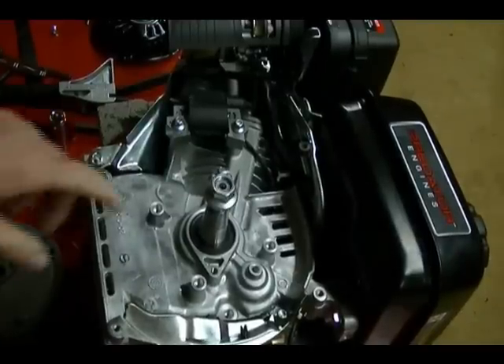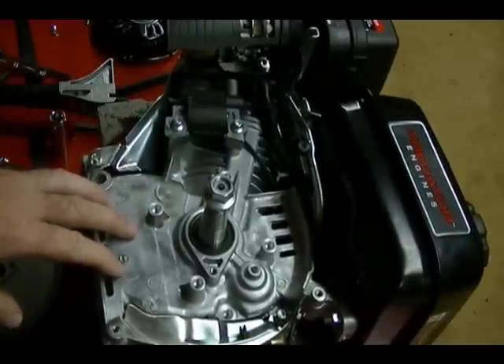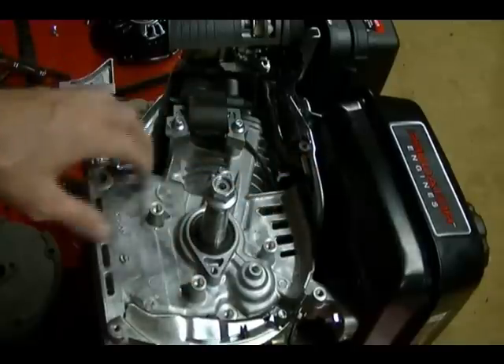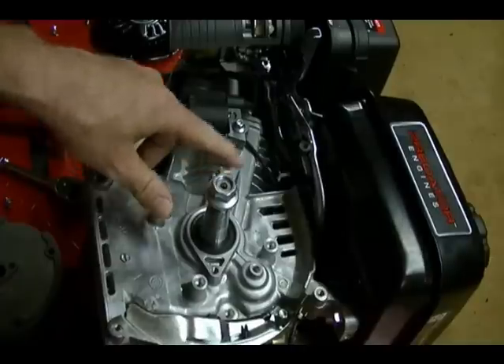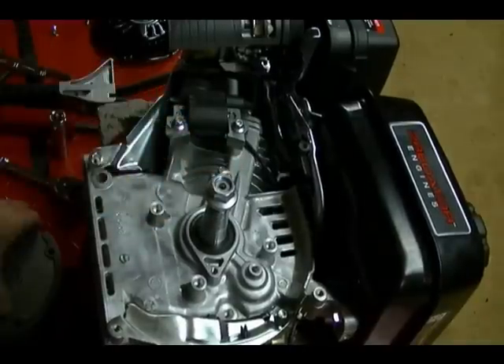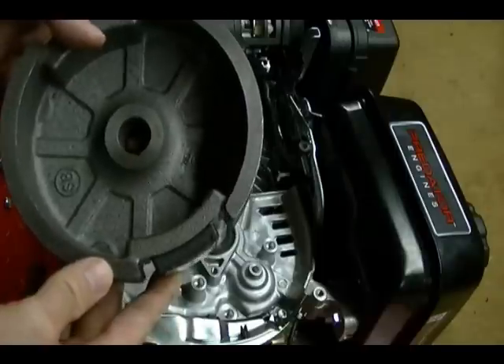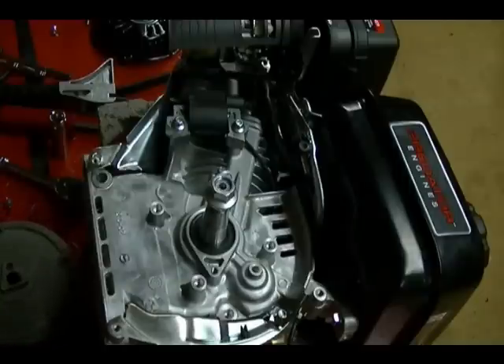Just a side note: this is a Harbor Freight Predator engine — a Chinese-made engine and a knock-off of the Honda GX series. I noticed there are some tapped holes underneath the flywheel and I was wondering if that's for adding a stator assembly to this engine. I'm really curious to know if you can add an alternator to it. The flywheel is missing any magnets on the inside, so that would be a problem — you'd probably have to change the flywheel. But if anyone has ever done that, leave a comment and let me know.